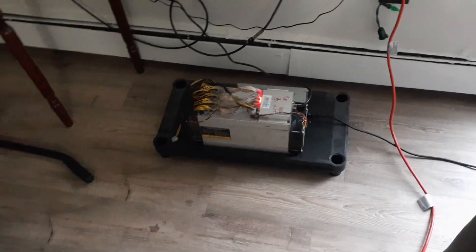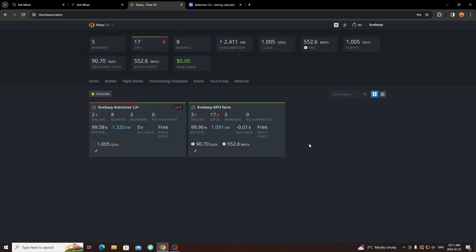Now we're on my computer at my HiveOS farm. I have all my farms here — GPU rigs and both Ant Miner L3 Plus units running. I have about 17 GPUs running, so in total I'm consuming about 2411 watts. I'm getting about 1.005 gigahash on Dogecoin from both L3 Pluses, and then my GPU farm is getting 552.6 megahash on Ergo.